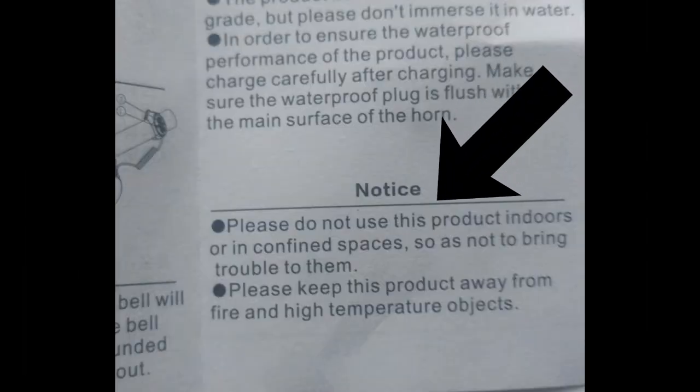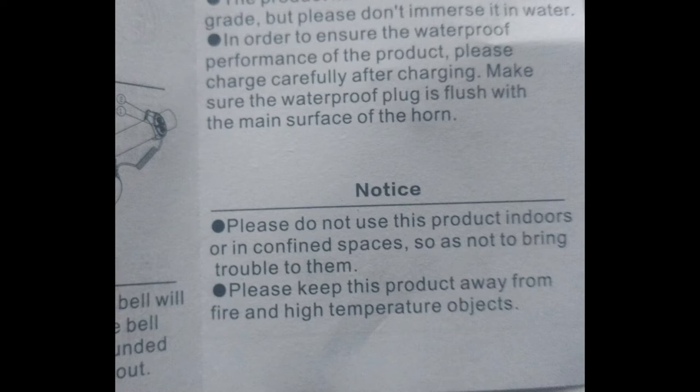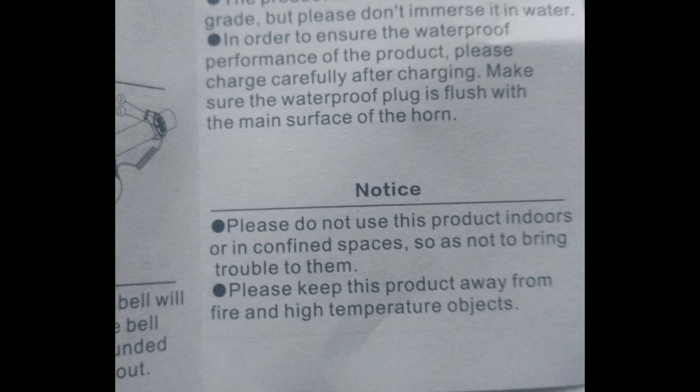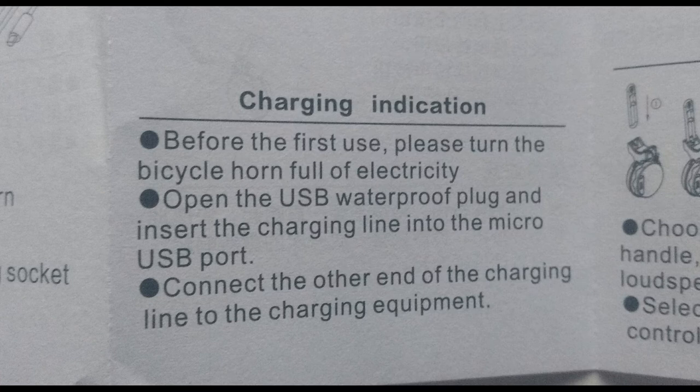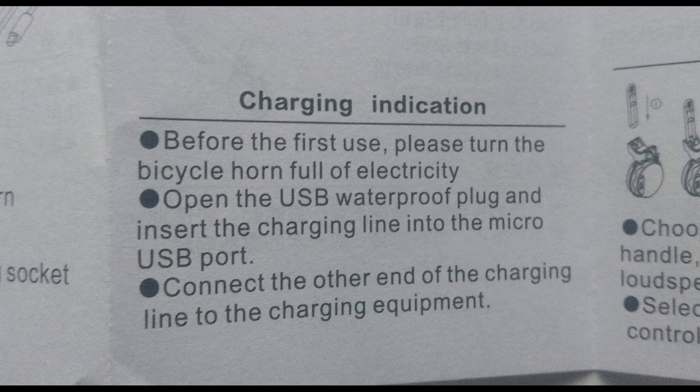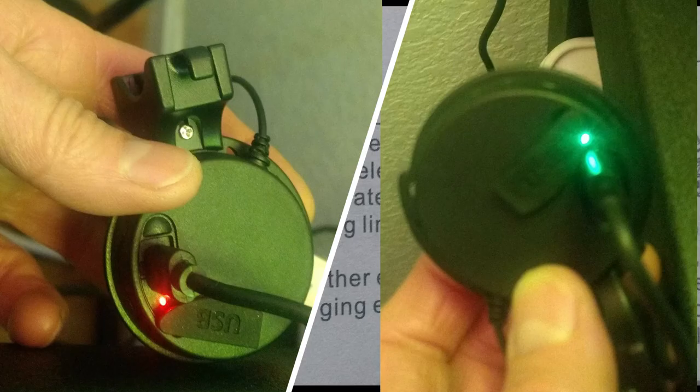Per the instructions: 'Please do not use this product indoors or in confined spaces so as to not bring trouble to them.' I did this in my garage and I don't think I brought trouble to anyone. Another point of interest in the instructions: 'Before the first use please turn the bicycle horn full of electricity.' It's actually very simple to charge — you'll see a red light when it's still charging and that red light will turn green once it's fully charged.